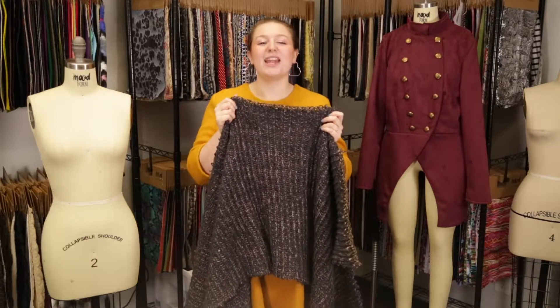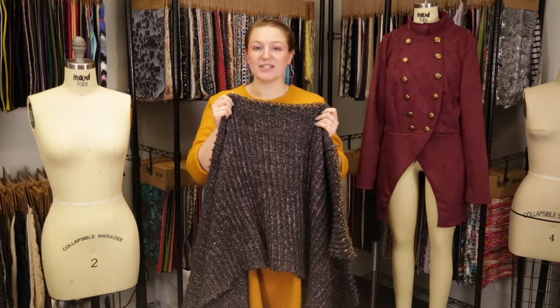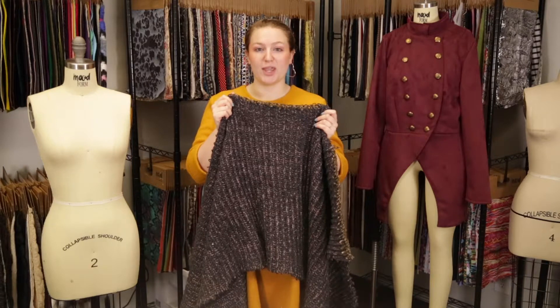Hey there, it's Molly and I'm hanging out at MoodFabrics.com, working with product number 324740, Mood's Italian Muted Navy Pink and Maroon Chunky Wool Knit.